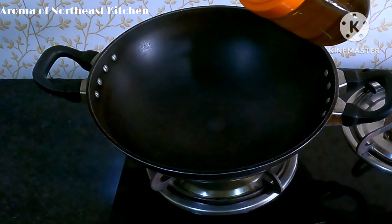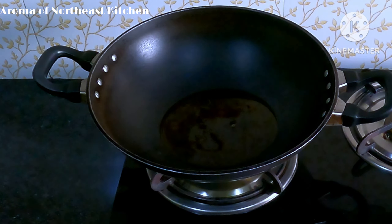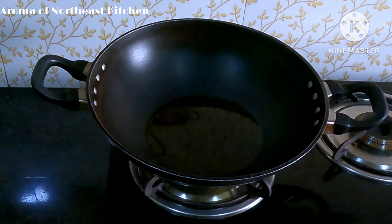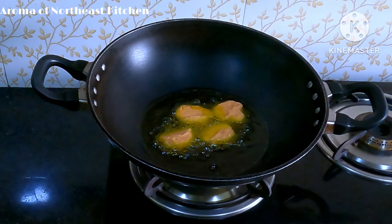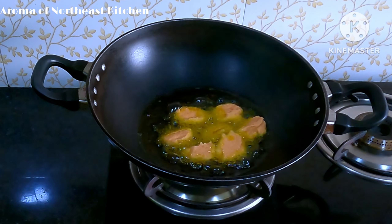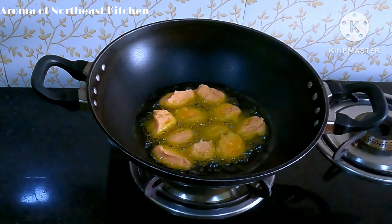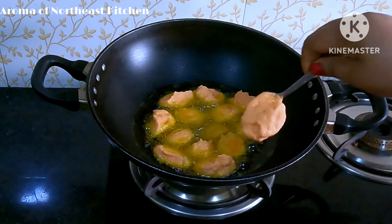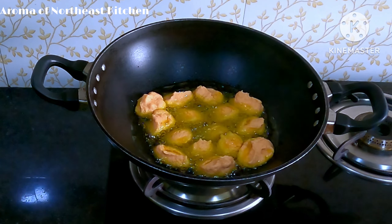The first thing we need to prepare is the products and services. What we need to prepare for more than 5 hours is for the water to be removed. After the water, the water will be removed.